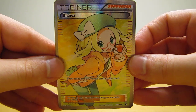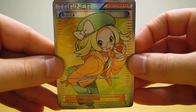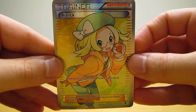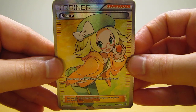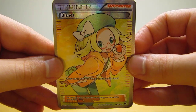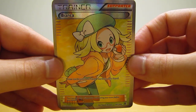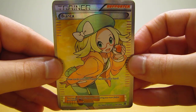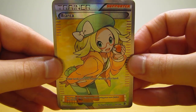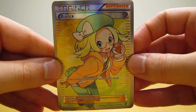This first card is a Bianca full art trainer card from the Boundaries Crossed set. This card was one of the more expensive trainer cards in this lot — it actually costs right around $15 just for this card. I'm more of a collector, so I bought it just for my collection, but the reason I had to pay so much is because this trainer card is actually pretty good in the TCG.